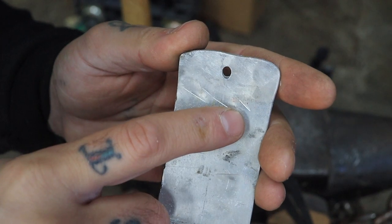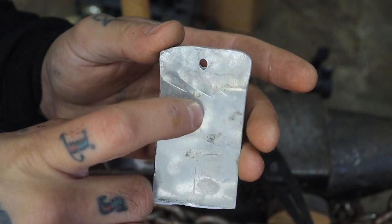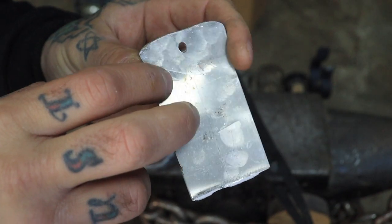As you can see here — there, there, and there — that's where the edges of the hammer dug in and it makes quite an unsightly mark. And if you wanted to clean it up, it takes a lot of work to get out.